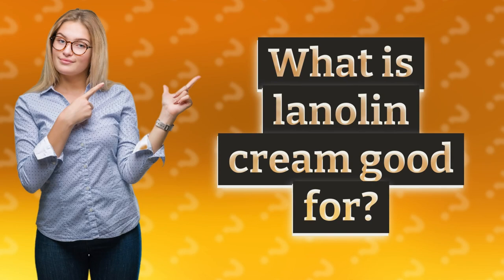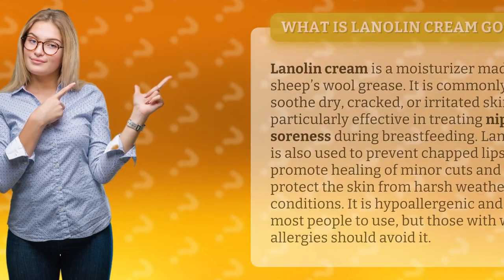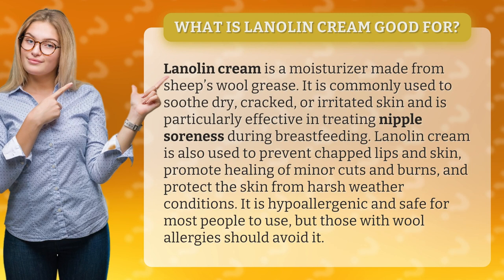What is lanolin cream good for? Lanolin cream is a moisturizer made from sheep's wool grease. It is commonly used to soothe dry, cracked, or irritated skin and is particularly effective in treating nipple soreness during breastfeeding.